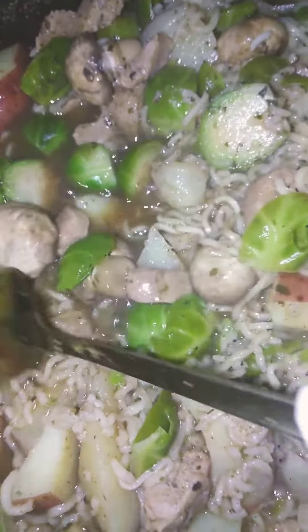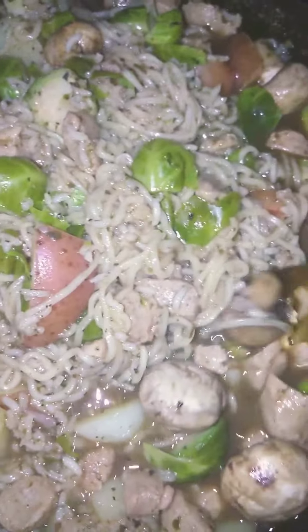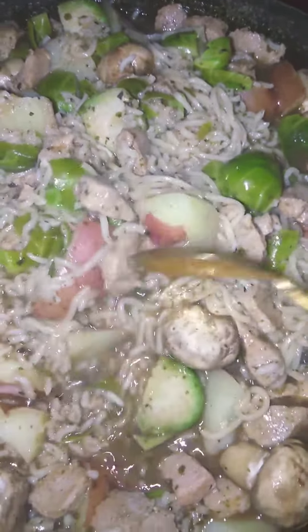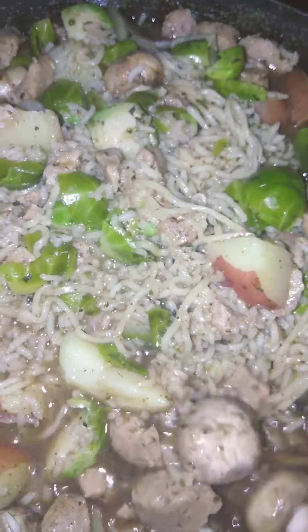I put African peppercorn in there also. This is gonna be so edible, yummy!